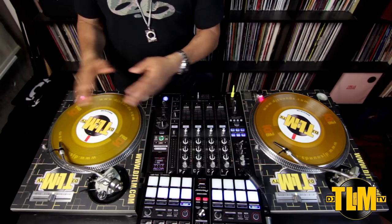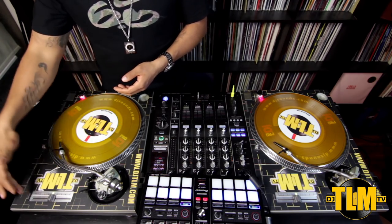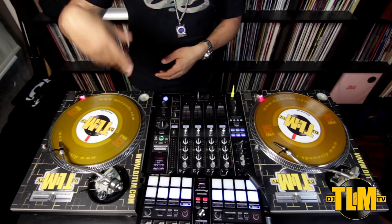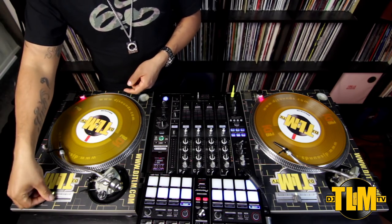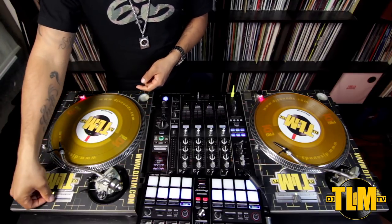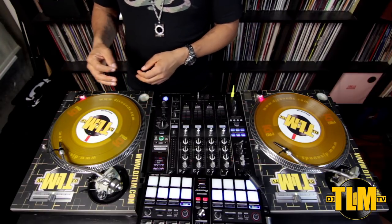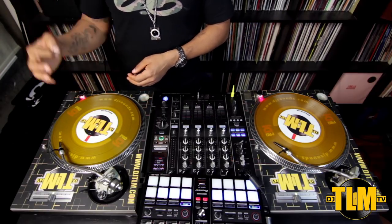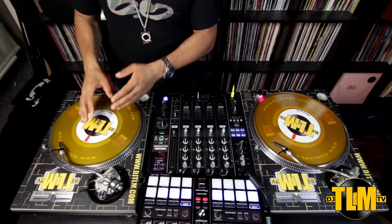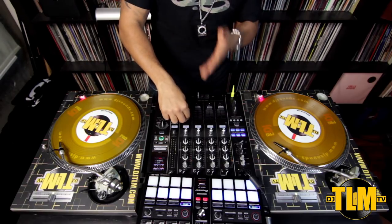You're gonna use your pitch slider. Any device made for DJing will have pitch control — on the turntable, the CD player, your controller, or inside your software. You're gonna be able to speed it up or slow it down: plus is speeding it up, minus is slowing it down. I know I need to speed this one up. You want to try to keep this song playing at the same speed as the other song.